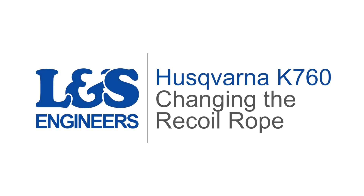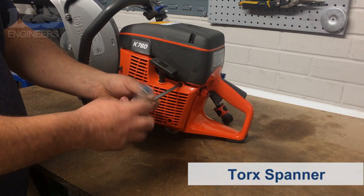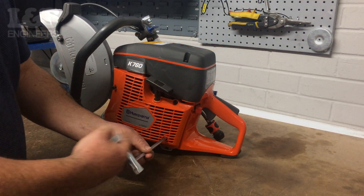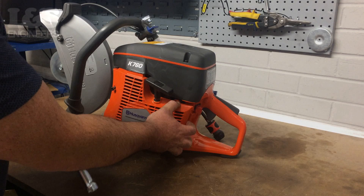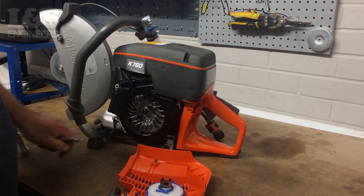Today we're going to change the recoil rope on a Husqvarna K760 disc cutter. Firstly, using a torque spanner, remove the four torque screws which secure the assembly in place. You can now remove the recoil assembly as well as the air conductor.